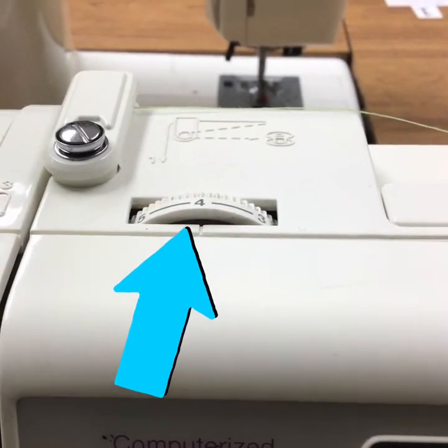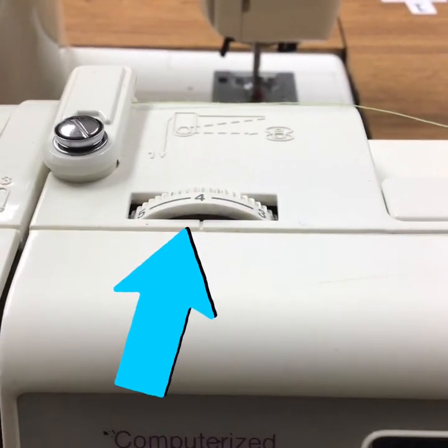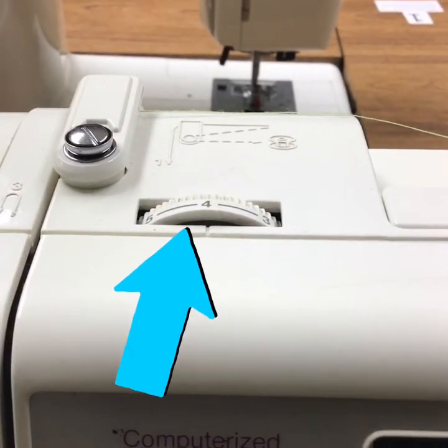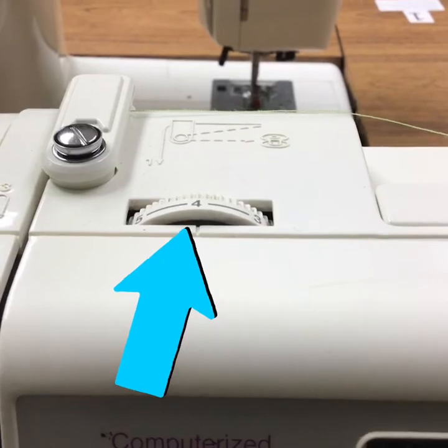Right here we have the tension guide. Make sure it is on four at all times, otherwise your stitches are going to be very loose and they won't stay in place.